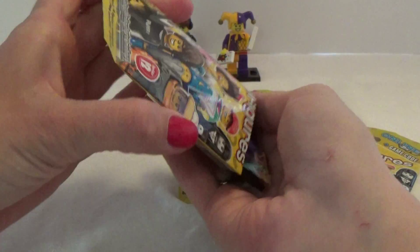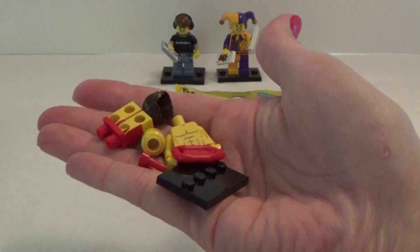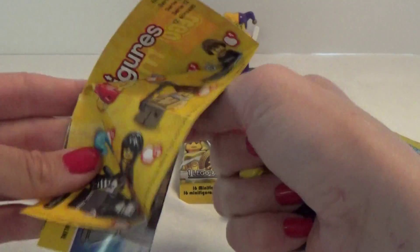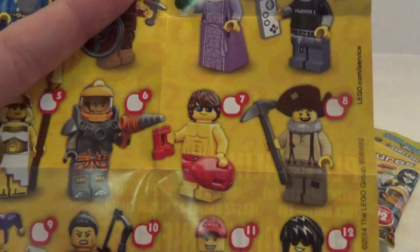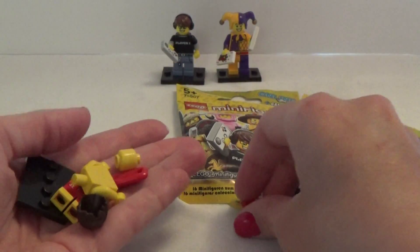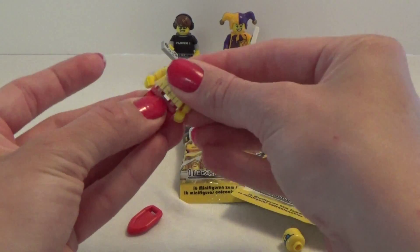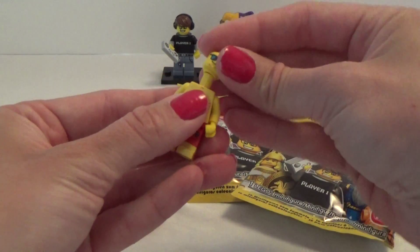And in the first one, we got this one, and I think it's him here, number seven. So let's put him together, and his head on,